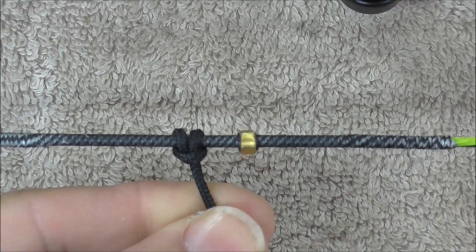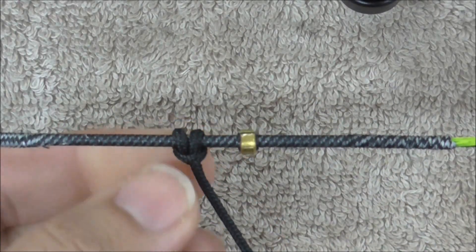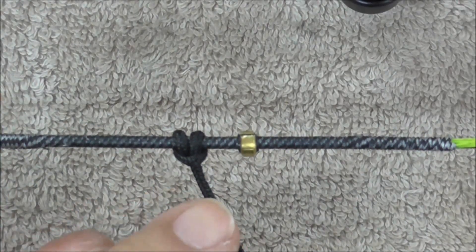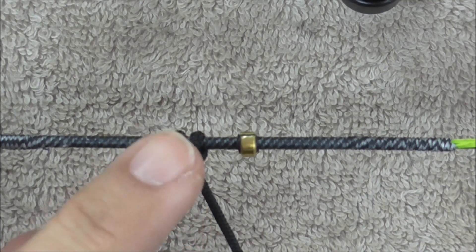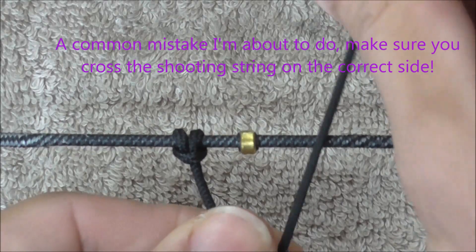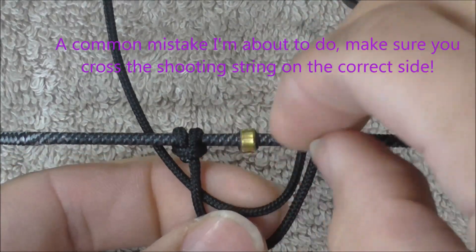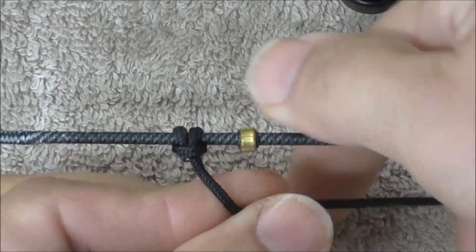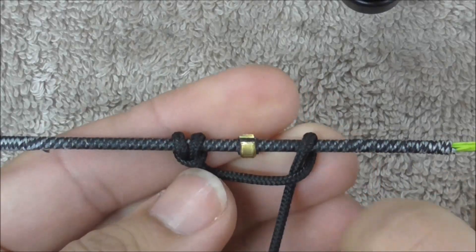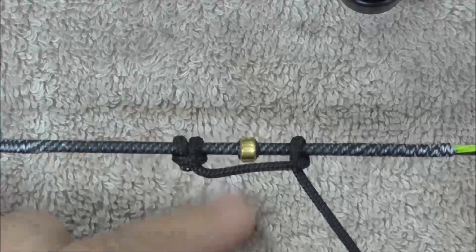Moving across onto the other side of the knocking point now, I'm going to go in the opposite direction because I want the knots to be on both sides of the string. That way it pulls on it evenly and it won't cause unnecessary twist in one direction. I'm going to go under the string and over it, so that it's now crossing on this side, rather than the underside.